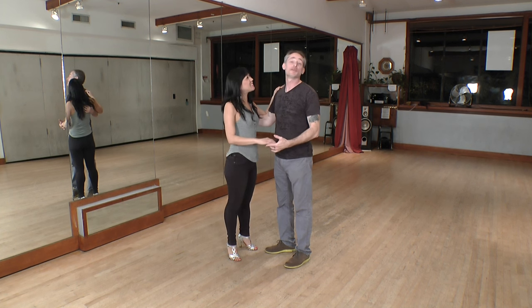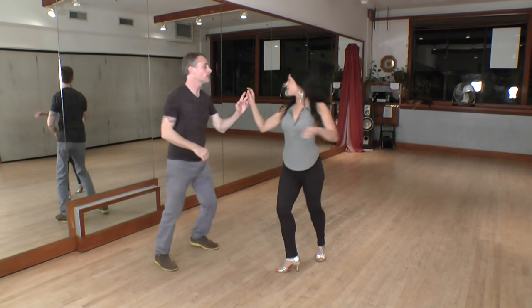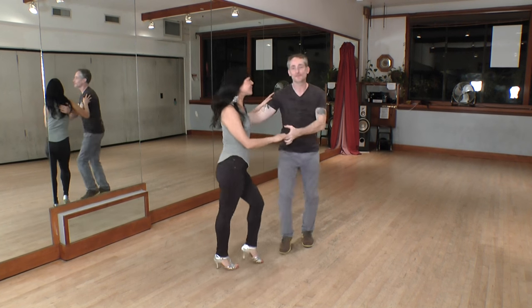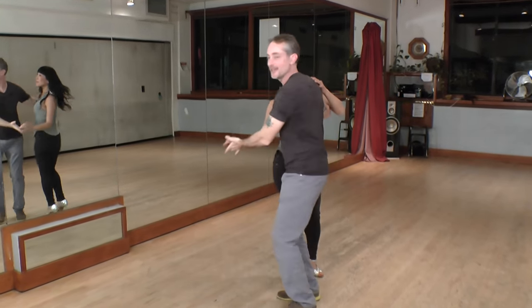We're going to go through it a few times for you with music. Starting with vacila con mano. One, two, three, six, seven, eight. One, two, three. One more time — one, two, three, six, seven, eight. One, two, three, five, six, seven, and one.